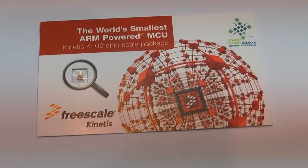The KL-02 is part of the Kinetis L-series family of products. It was announced yesterday — it's the world's smallest ARM-based microcontroller. It is a 2 mm by 1.9 mm square device, 0.56 mm thick, so extremely small. You could really lose it. The device has 20 pins with a 0.4 mm pitch.